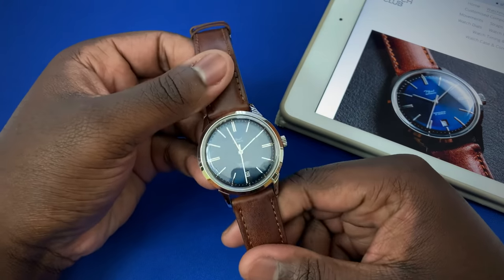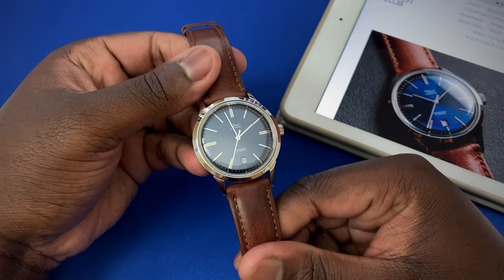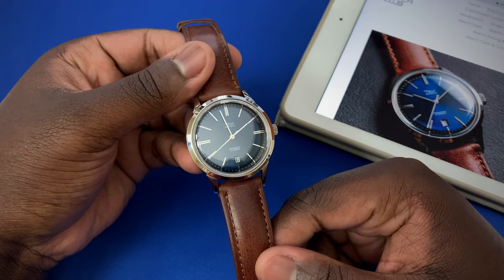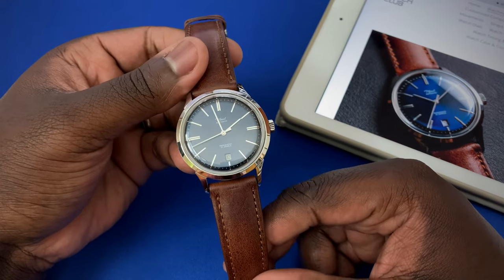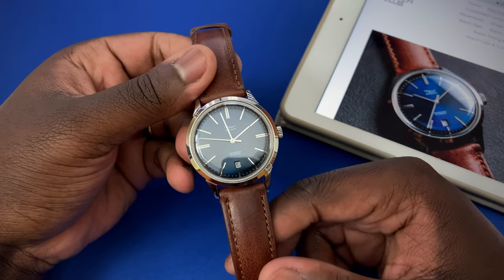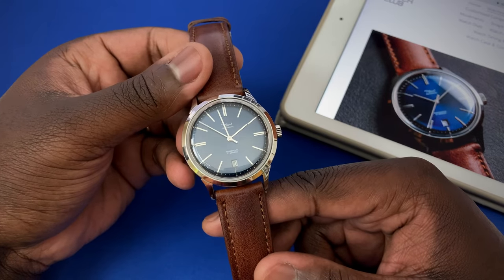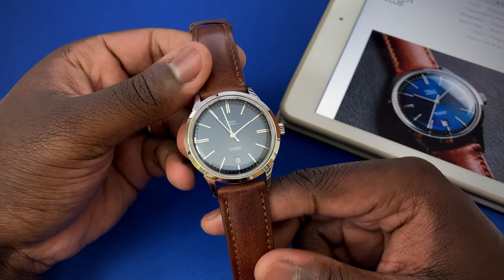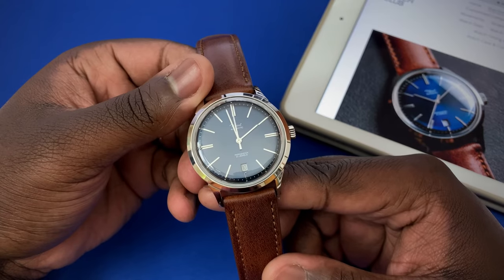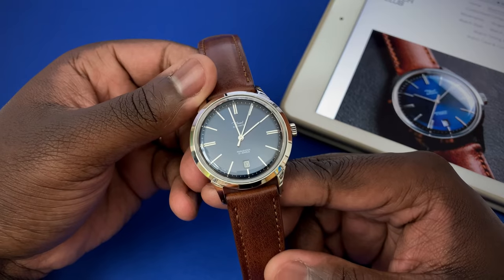Hey guys, this is Ricardo back here on the Watch With Us channel, and today we're reviewing a watch from a brand called DIY Watch Club — the Do-It-Yourself Watch Club. They have different offerings: a diver, sporty pieces, and dressy pieces. The biggest draw is that these watches come in parts, so you actually have to put the watch together when you get it.